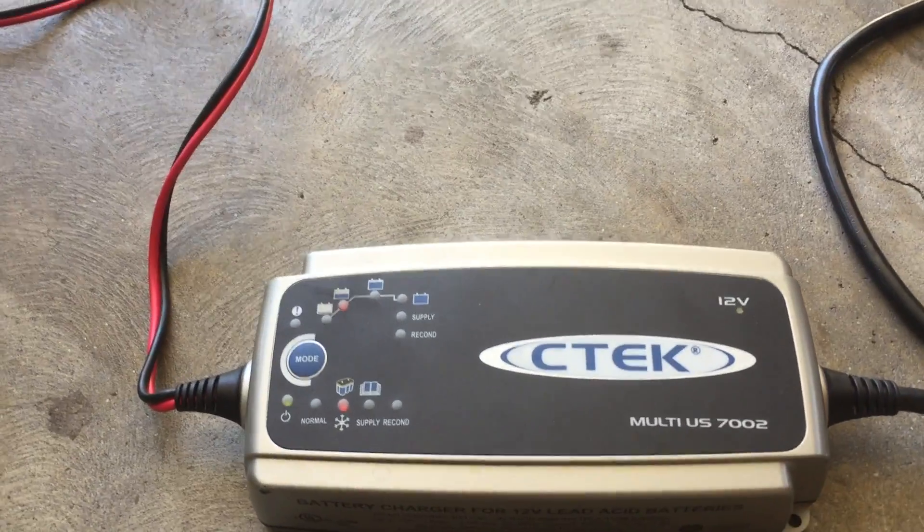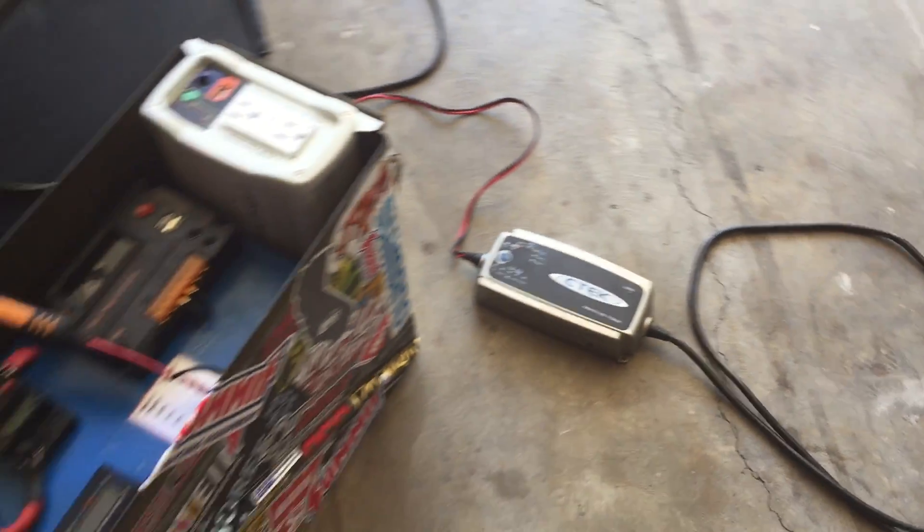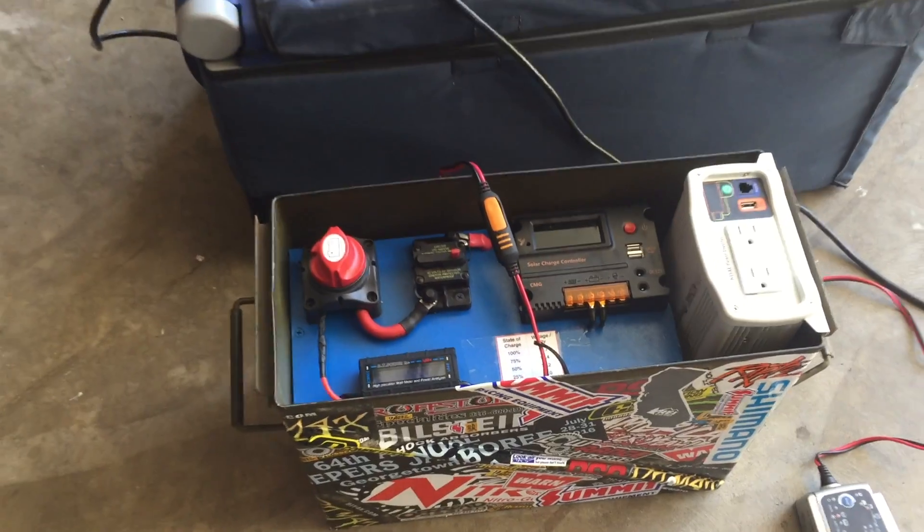Look at those nice little happy lights on the C-TEC. As soon as it's done charging I'll give you guys the demonstration. I let the battery charge overnight from the C-TEC — it's all done and charged.